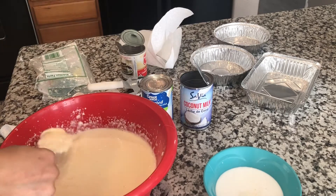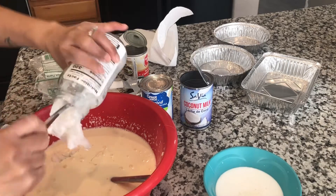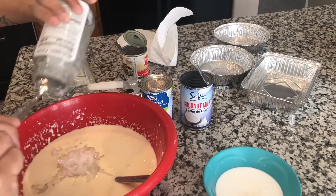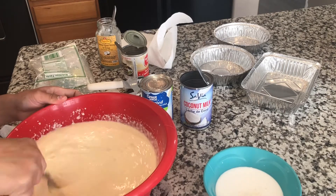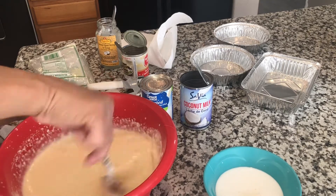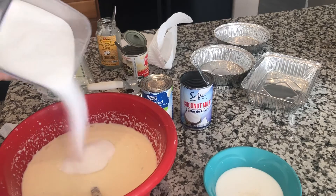And then lastly, you put the coconut shreds. Mix it again. You can put some white sugar — it's optional if you want it sweeter. You can put some, like that.